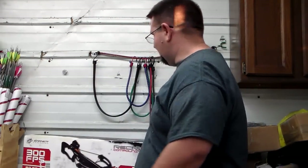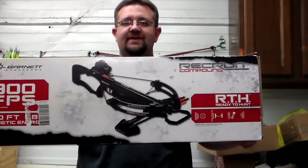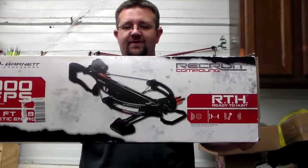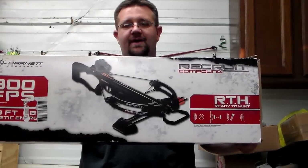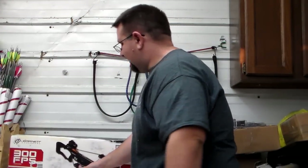Hello and welcome back Buck Pole viewers. Tonight I am going to be doing a video on a crossbow that I actually ended up getting a deal on for my father-in-law. It is the Barnett Recruit Compound. Very similar to their Raptor FX, except it's black. The specs are pretty close — it's a little bit slower speed-wise, but pretty close.